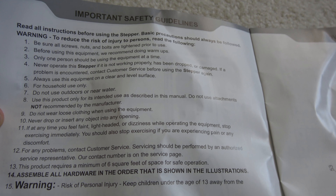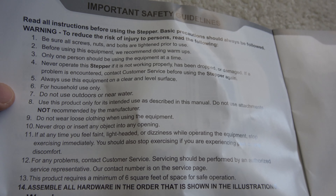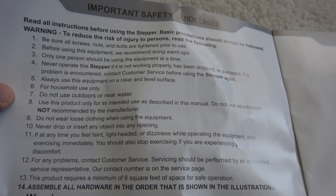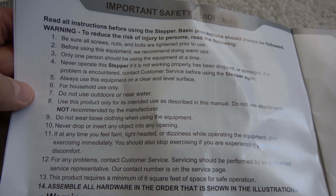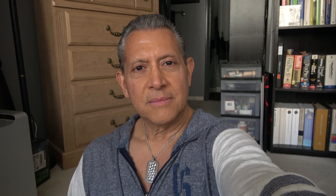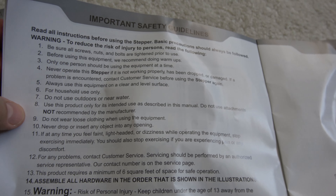Number four is a good one: 'Never operate this stepper if it's not working properly.' If it's not working properly, how can I operate it? Always use on a clear and level surface — there goes my incline idea. For household use only — I'm in a condo, I guess I can't use it. Do not use outdoors or near water.